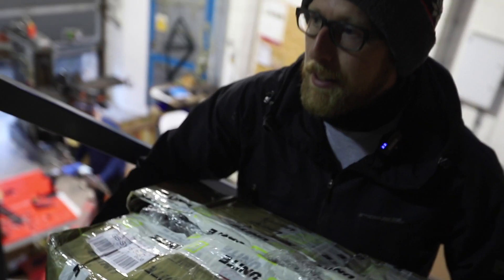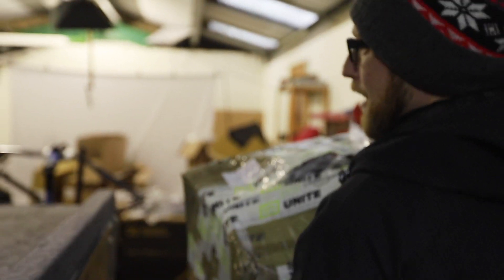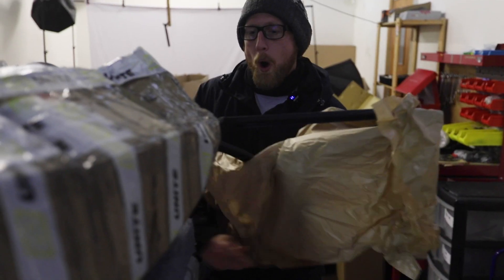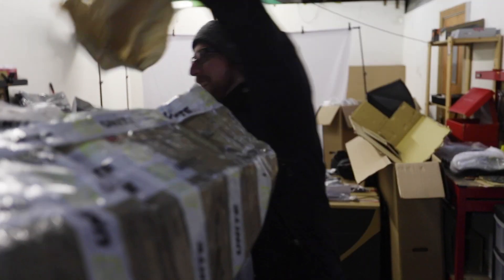We've got CNC rear ends here. Let's have a first look. CNC rear ends, Toby. Come on, Laura. Look at that, mate.